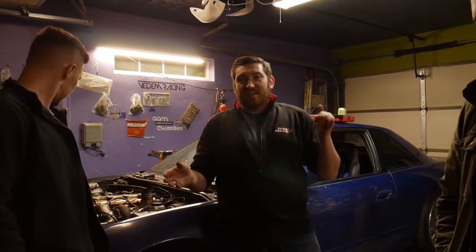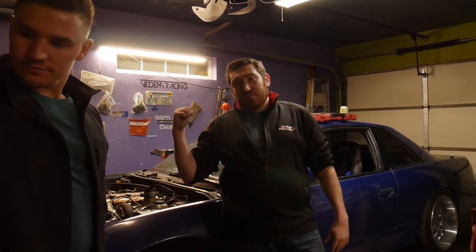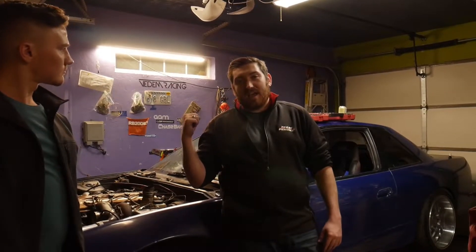There are a couple major things I need to do to this car, and that's what I'm going to be working on this week. First things first, the rear brakes are locking up. There is an inline hydro in the car, and I'm assuming it has something to do with that, so I need to take a look at that and figure out why my rear brakes are locking up.